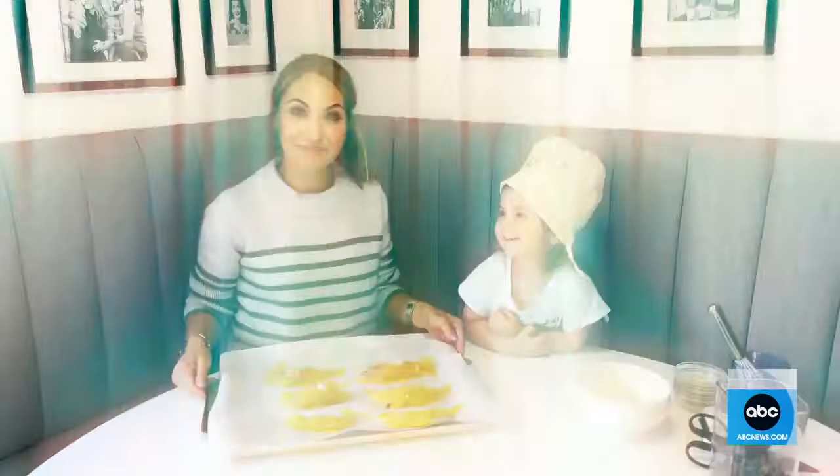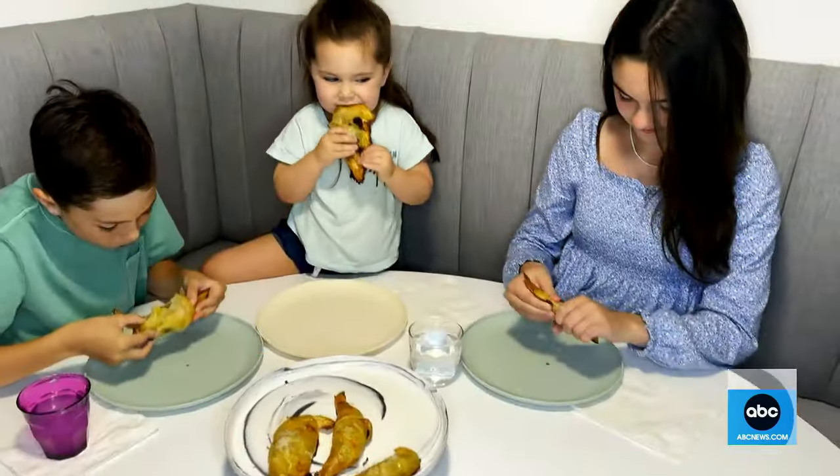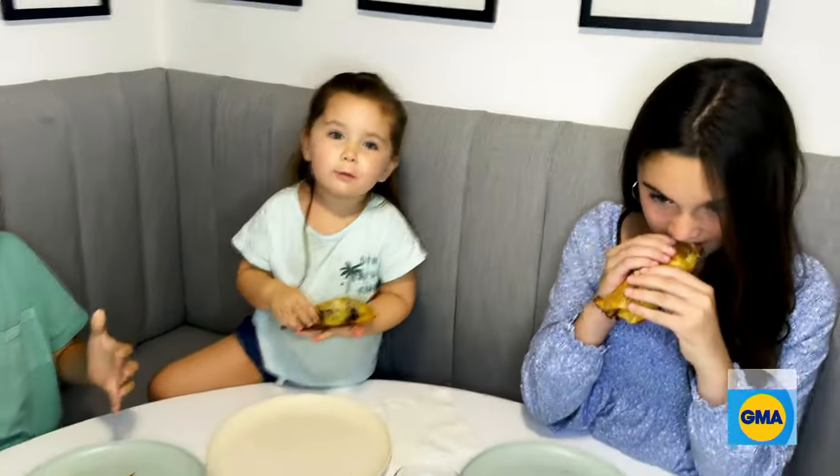Oui oui! The timer just went off and the house smells amazing. Et voilà — fresh croissants in my own kitchen. Delicious!